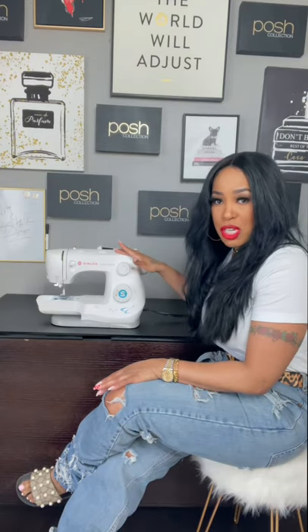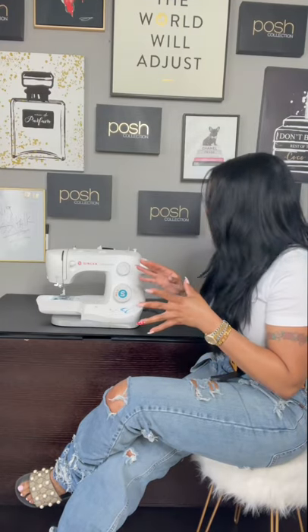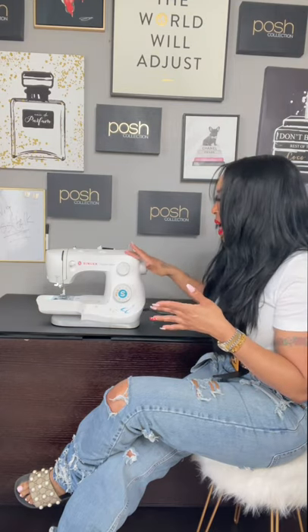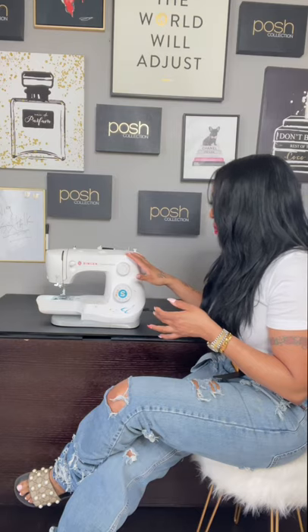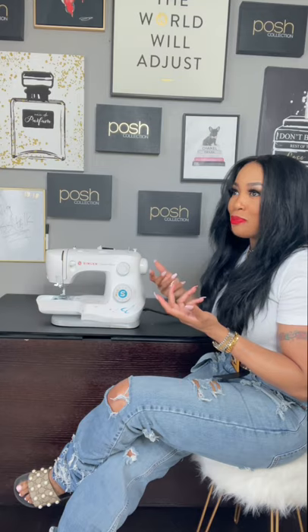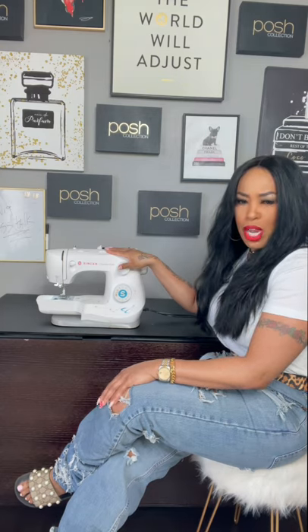My favorite sewing machine is the Singer Fashion Mate. Fashion Mate makes a few different types — I've used another one by Singer but I like the Fashion Mate. The reason I like it is because it's so much easier to do your bobbin. Bobbin can be really complicated if you are not a professional seamstress, which I'm not. This is available at Joann Fabric and probably online, like Amazon.